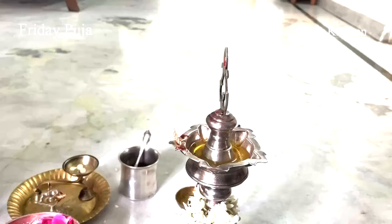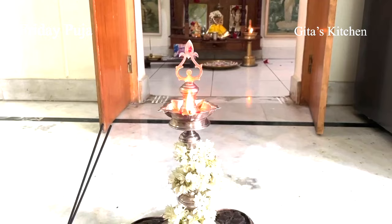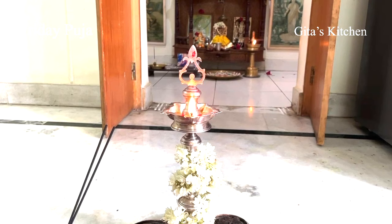First we will begin by lighting the lamp. Then we will start with a prayer to Ganesha: Vakratunda Mahakaya Suryakoti Samaprabha, Nirvignam Kurmedeva Sarvakaryeshu Sarvada.